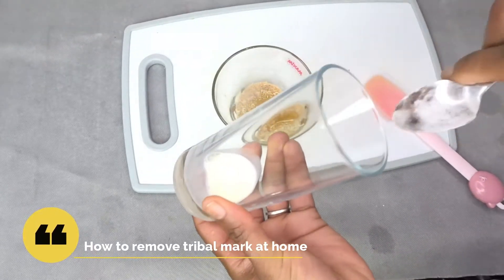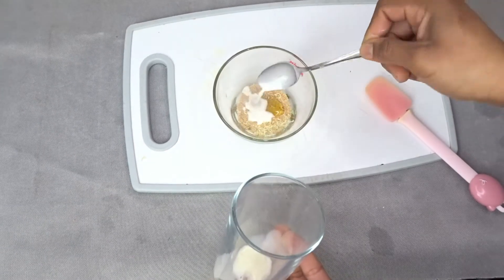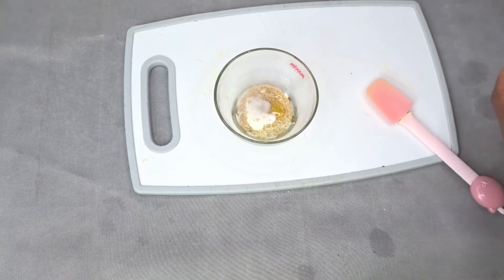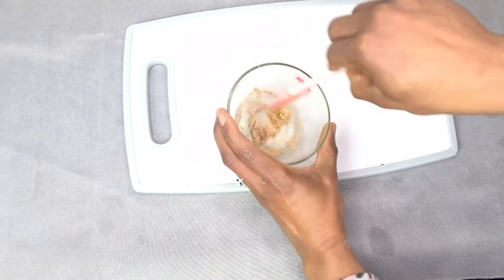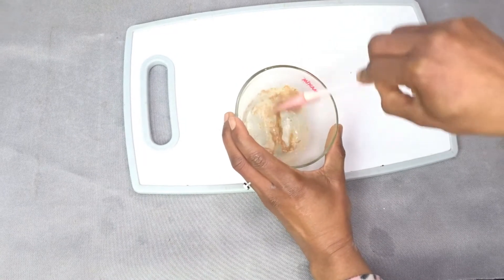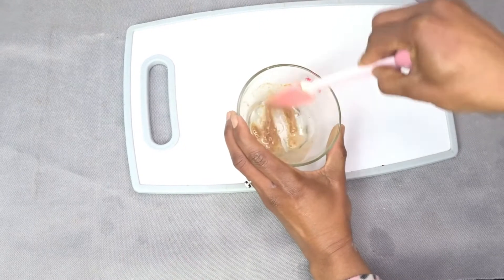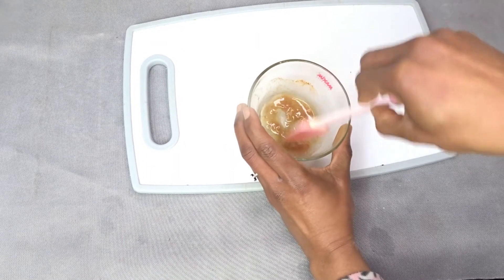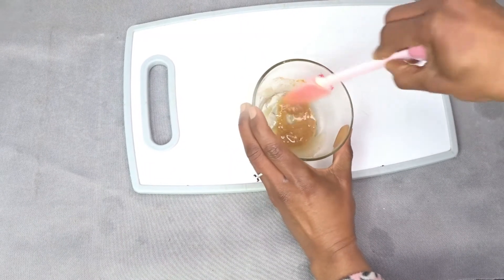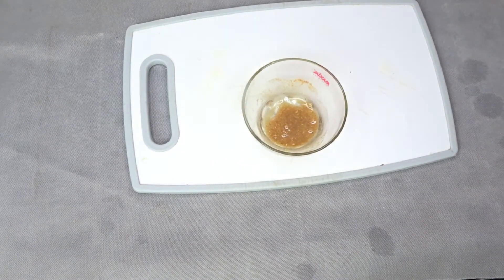Welcome back to my channel, friends. Thank you so much for watching. In today's video, I'm going to share with you this beautiful remedy — how you can use it to remove tribal marks on your face and your body. By remedy, I mean using what you have in your kitchen around you to cure your tribal mark.